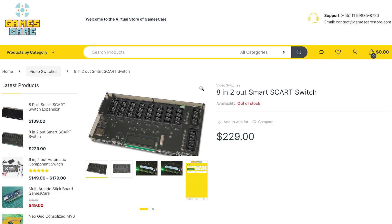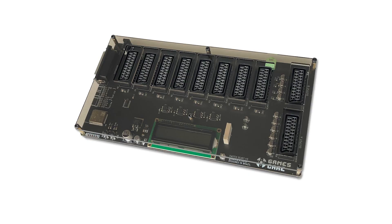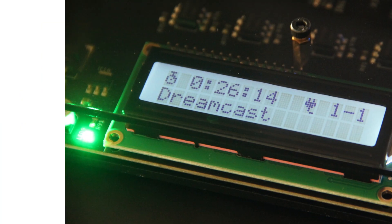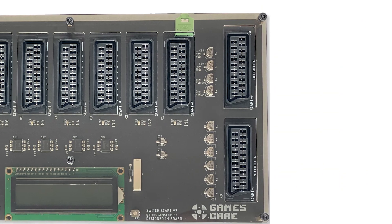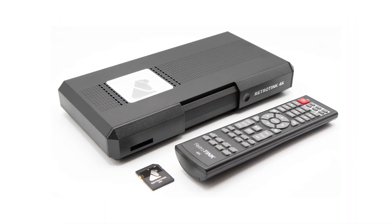However, I realized I wanted to have multiple consoles hooked up to it at the same time, and the ability to capture the footage simultaneously for streaming and other video concepts like my top 10 lists. So I did some research and got this GamesCare 8-2 Smart SCART Switch. This device is great — it automatically switches when you power on the console, has an app for custom labels for each input, and has two outputs so I can run one to the TV and one to the RetroTINK 4K for easy game capturing simultaneously.